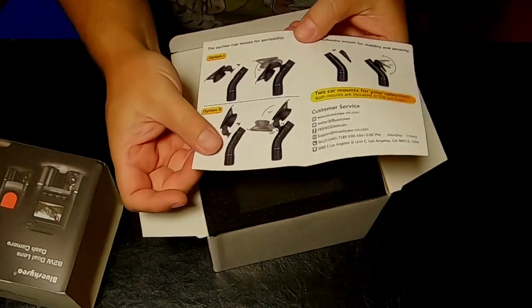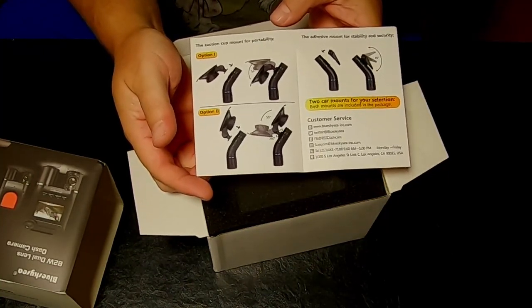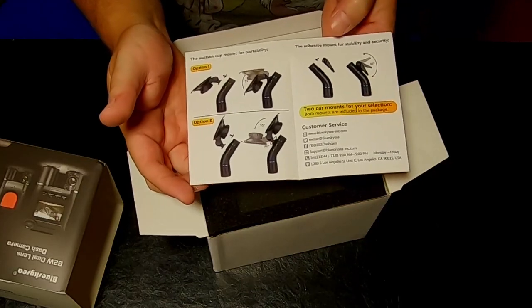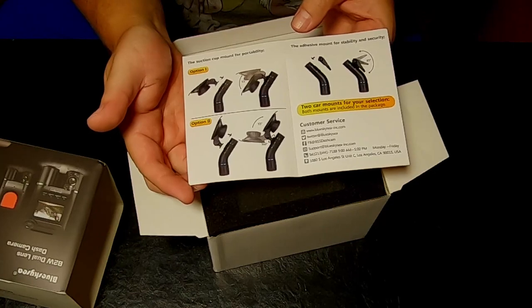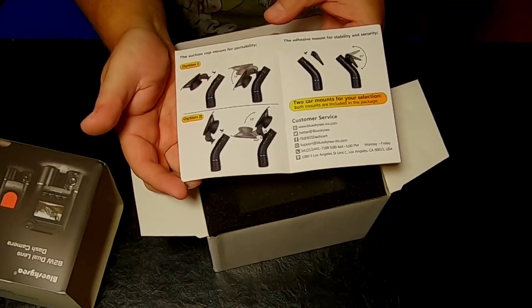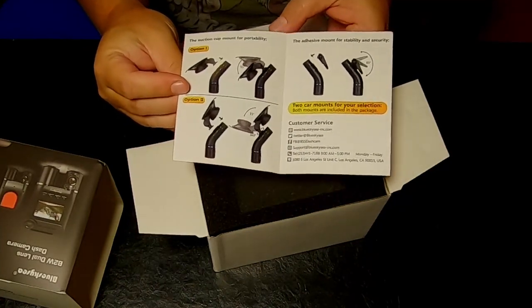So this is just the reference guide on installing it. There are two different options for mounting it — you can have the suction cup, or you can have a semi-permanent adhesive sticker. That's what I use for the GoPro; I have one of the GoPro mounts adhesive to my windshield. It's still there, I just don't use the GoPro on there anymore.